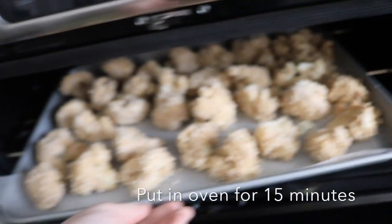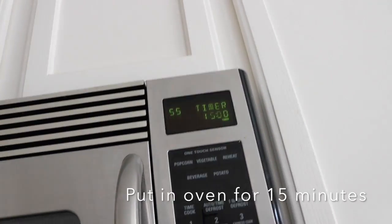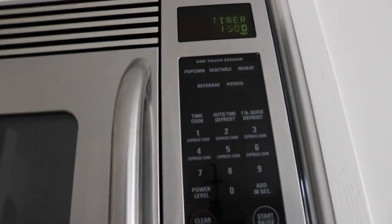Once you cover all your cauliflower, you're going to put it in the oven for 15 minutes. While that's cooking, you can now make your vegan ranch.